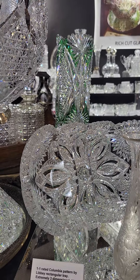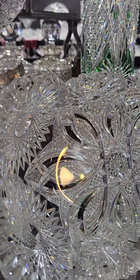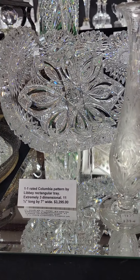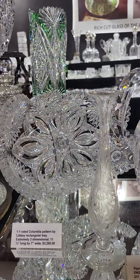Here's a real rarity — a one-one pattern, Columbia by Libbey. This is very early, 1890 to 1893. It has great tusk vesicas and extremely deep cutting, with large hob stars. It's 11 and a half inches long by seven inches wide, priced at $3,295.